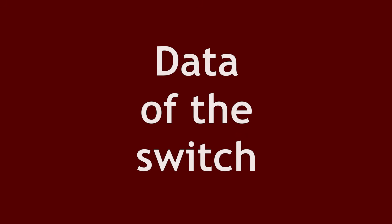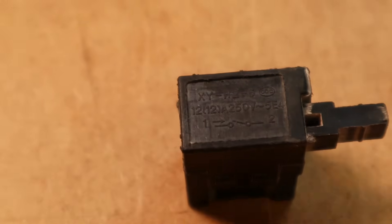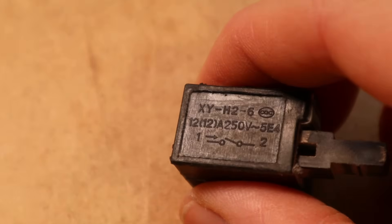We need the original switch to read the data from it so we know what kind of replacement switch we need. This is the switch I removed from my machine, and I want to go through the signs and markings so you know how to read it and what you must buy for your machine. First of all, most switches are closer switches — this is what the little sign down there means — and in this case it is a momentary push button. You can take a closer switch or a momentary push button; it doesn't matter. This is what you need in 99% of all cases.